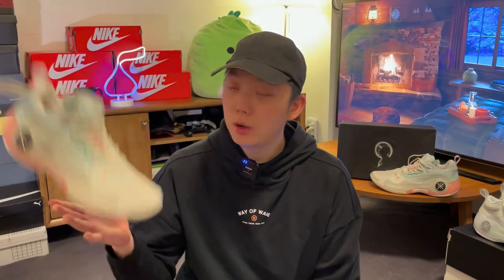Hi there, hope you're having a good day, welcome back to another video. Today I want to take a look at the Waveway 10 Low.